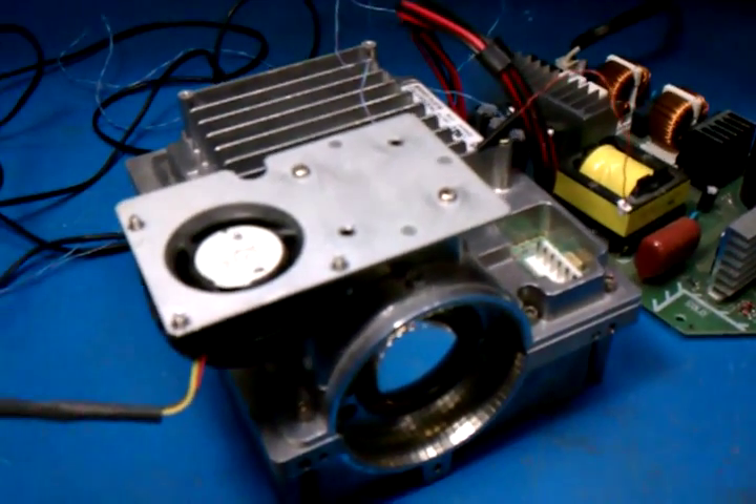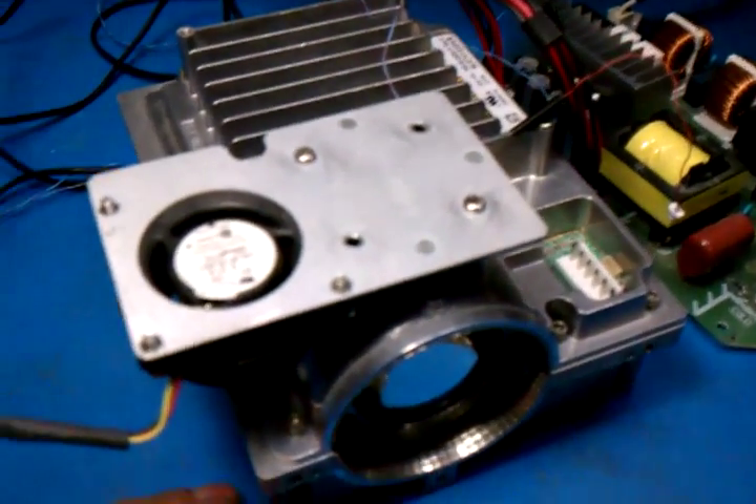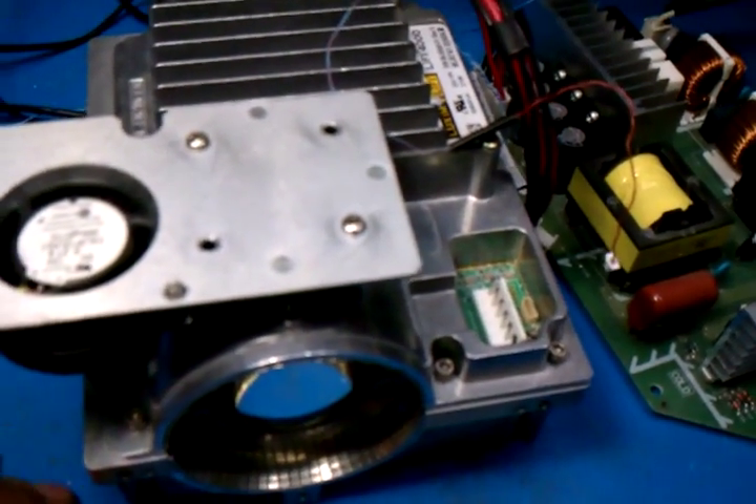I've had some people ask me how I managed to power on my Li-Fi 4000 unit here. Anybody that's messed with one would have noticed that just applying power to it doesn't do anything. So I'm going to do a little demo here.